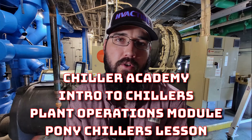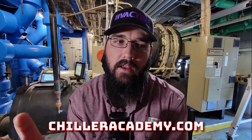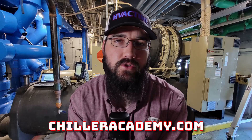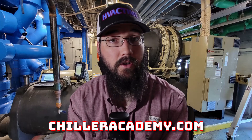I'm going to do a quick breakdown on what a pony chiller is, because it's a common term that gets thrown around and not very many people actually know what it means or what it's representing. In short, a pony chiller is a backup or support chiller to the primary chillers on the loop.